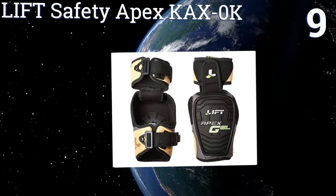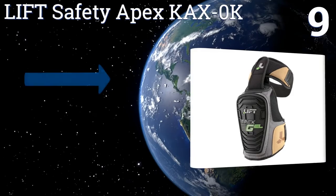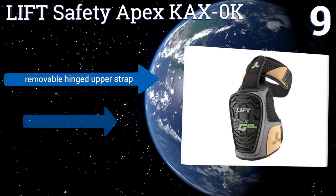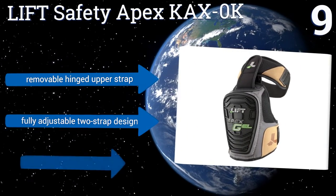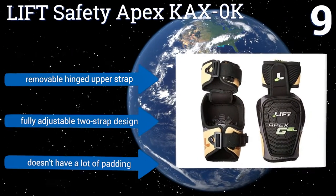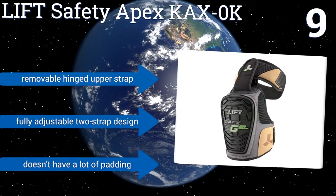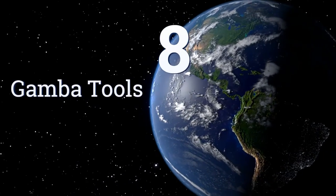At number nine, the Lift Safety Apex KAX-OK is a great choice that doesn't bunch up around the knees like cheaper brands. Its textured TPR kneecap maximizes traction and stability on all surfaces, but it doesn't seem to stay centered on the kneecaps. It has a removable hinged upper strap and is a fully adjustable two-strap design, but it doesn't have a lot of padding.